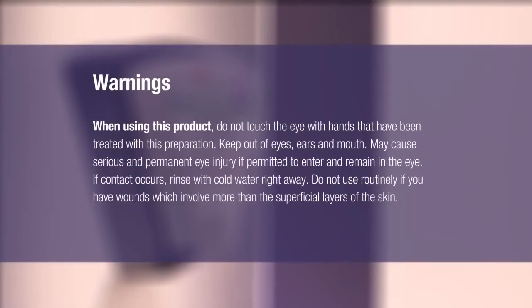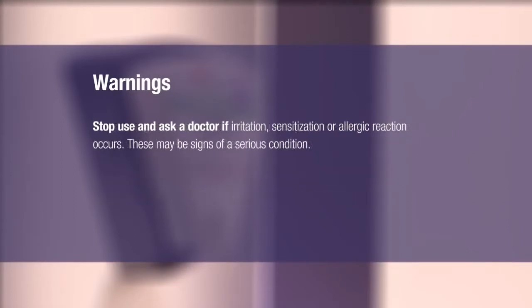May cause serious and permanent eye injury if permitted to enter and remain in the eye. If contact occurs, rinse with cold water right away. Do not use routinely if you have wounds which involve more than the superficial layers of the skin.